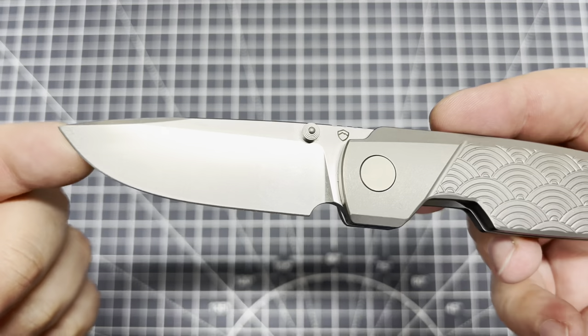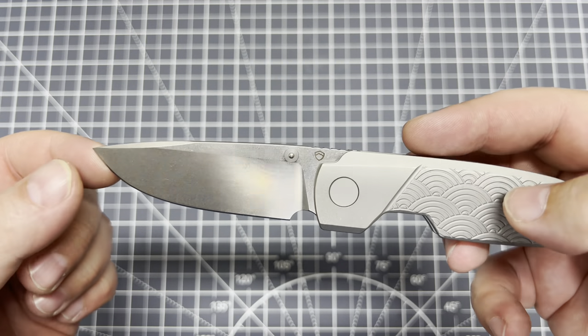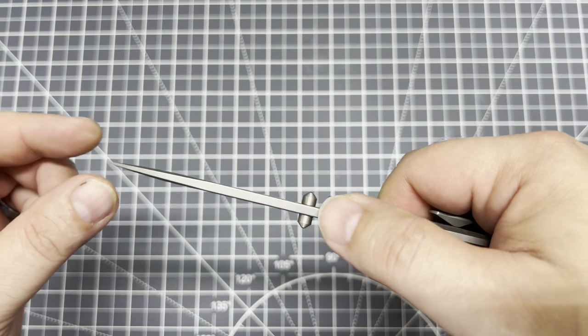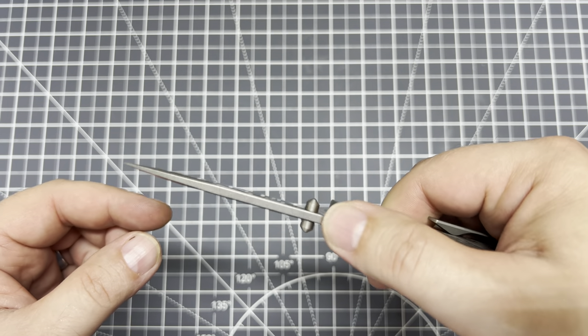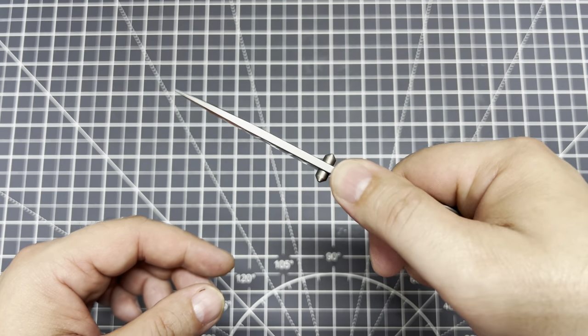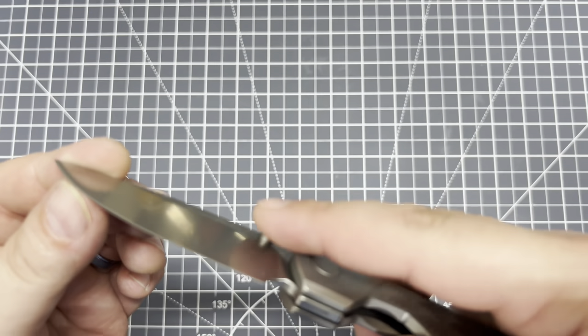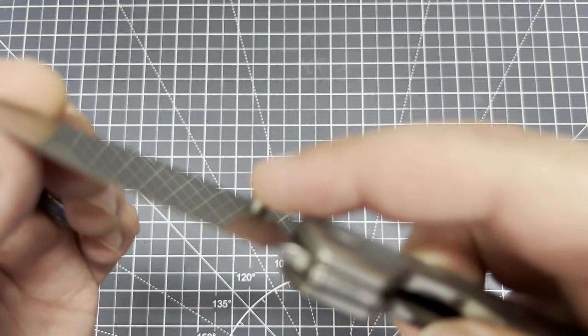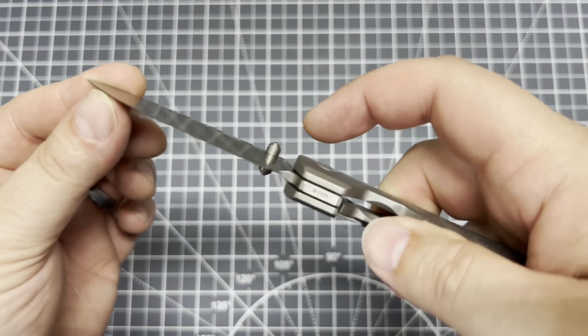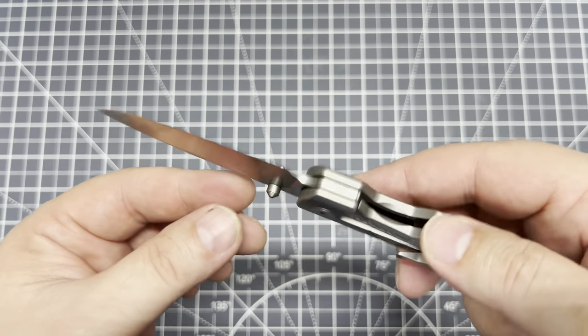We can kind of look at the blade. The blade's got a stonewashed finish on it — it's really nice. Got some jimping up top. It's nothing super aggressive; you can feel it, but it's really rounded over, so you can rest your hand there. I don't know how much traction you'll get out of it though. Thumb studs are nice, got a nice height to them — easy to grab, but not anything obnoxious.